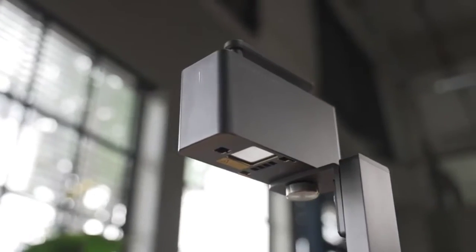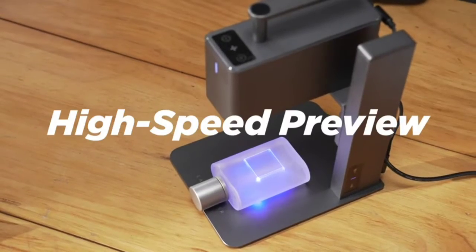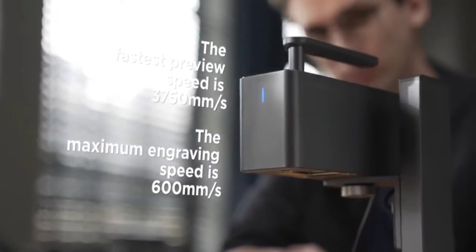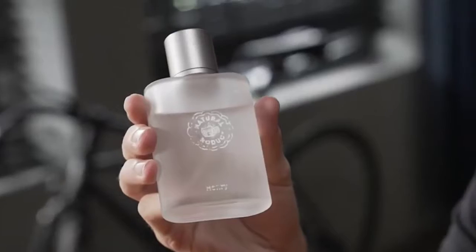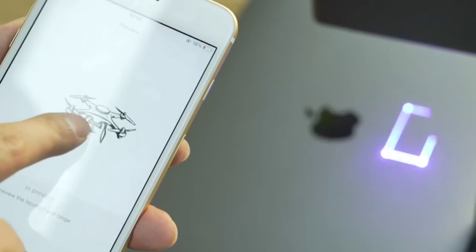Ultra portable commercial high-speed multifunctional intelligent laser engraving machine adopts our most advanced technology so far — industrial high-speed galvanometer solution. 10 times the speed increase, this means fast, super fast. The high-speed preview program supports square preview and graphic preview.